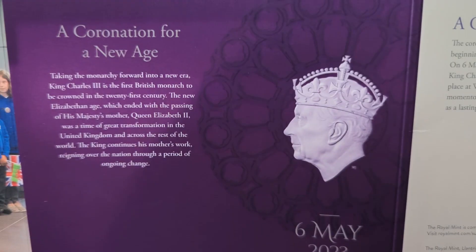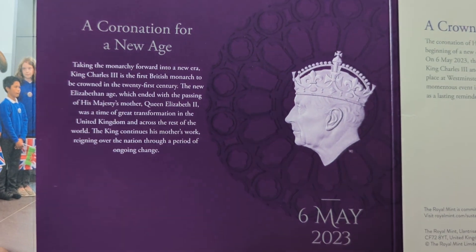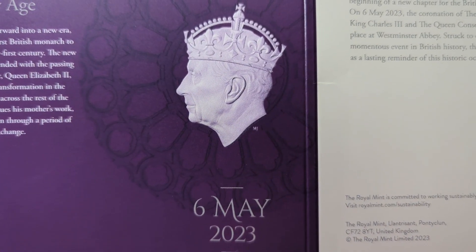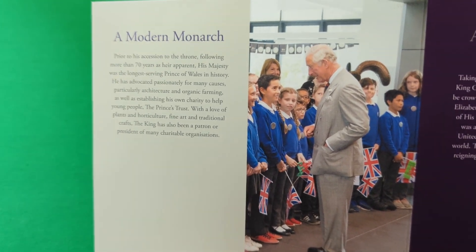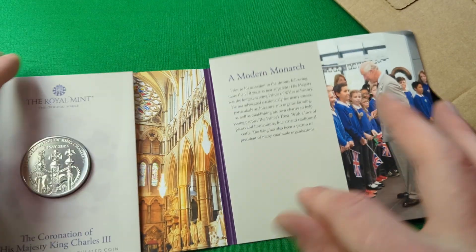If we turn it round now we can see 'A Coronation for a New Age', and there's another look at the Martin Jennings crowned depiction of King Charles, showing him as a modern monarch. That's how these brilliant uncirculated packs come from the Royal Mint for these coins.